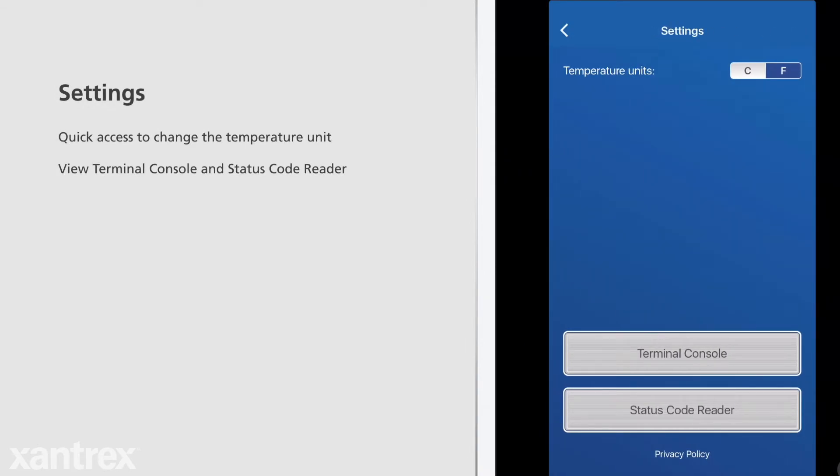Tapping the gear icon in the top right brings up the settings. Users can change temperature units, view the terminal console, and view the status code reader.